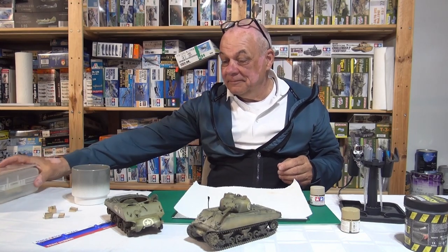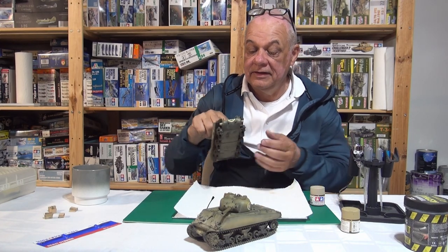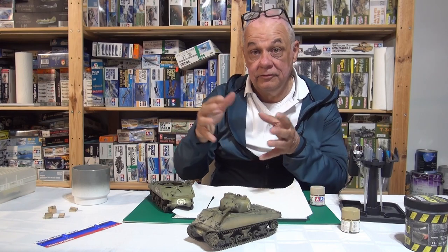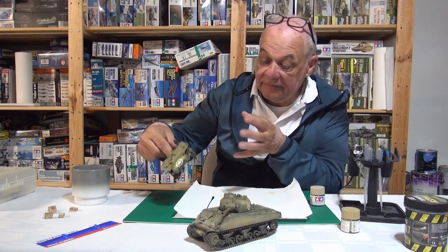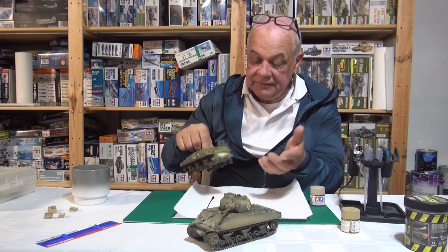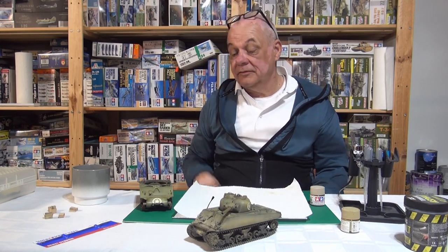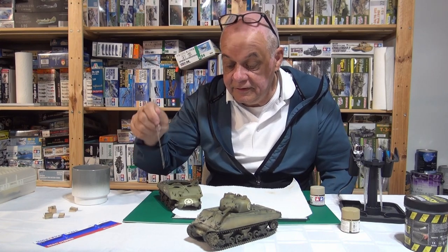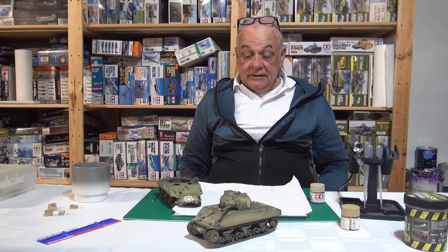All right, so here's our Sherman. We're going to turn this shelf queen, which I've decaled and brought to olive drab, into a weathered tank for the European theater. This tank isn't going to sit on my shelf — we're using it as a prop for our display. What I'm going to do is turn the front end into something that looks like a combat vehicle. It'll take a couple of episodes.